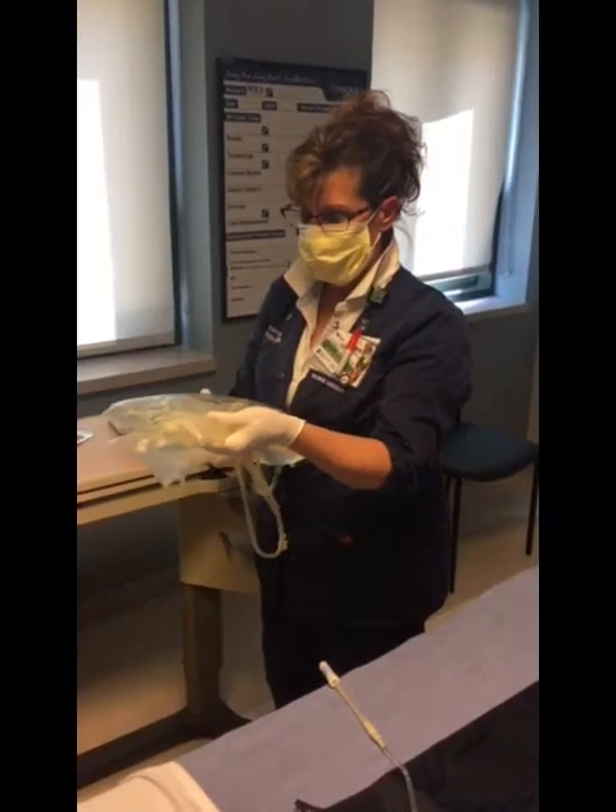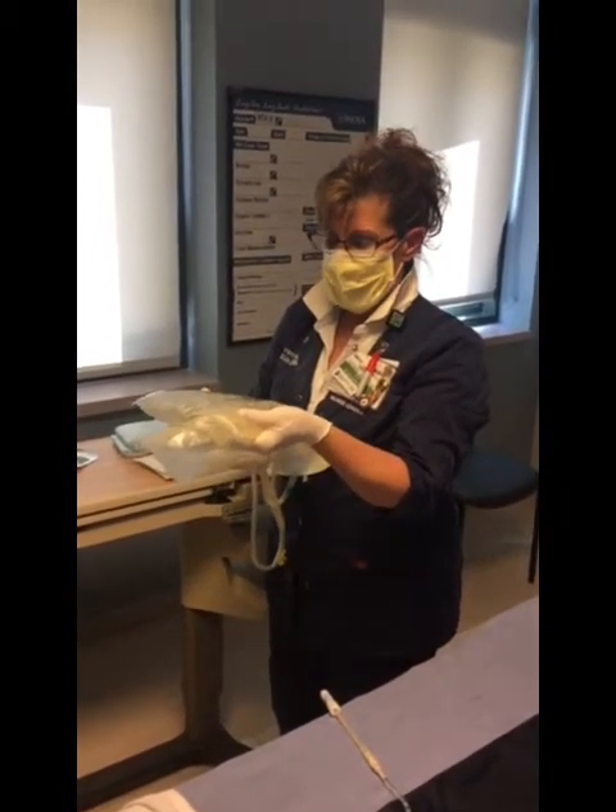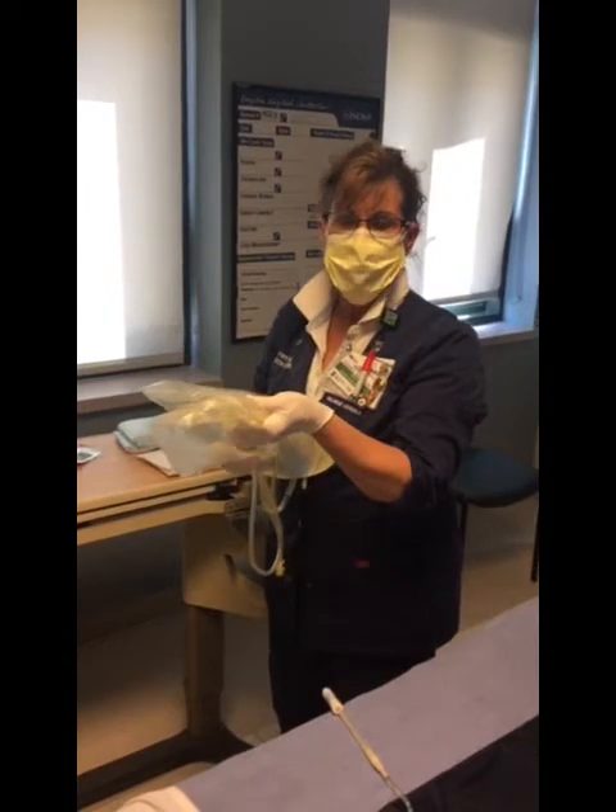First, we're going to start by closing off the room. A sign will go on the outside saying do not enter. I'm going to wash my hands, then place a mask on myself and the patient, and get my supplies ready. After reviewing the orders for the particular dialysis solution, they will be kept in a warmer on the outside of the room.